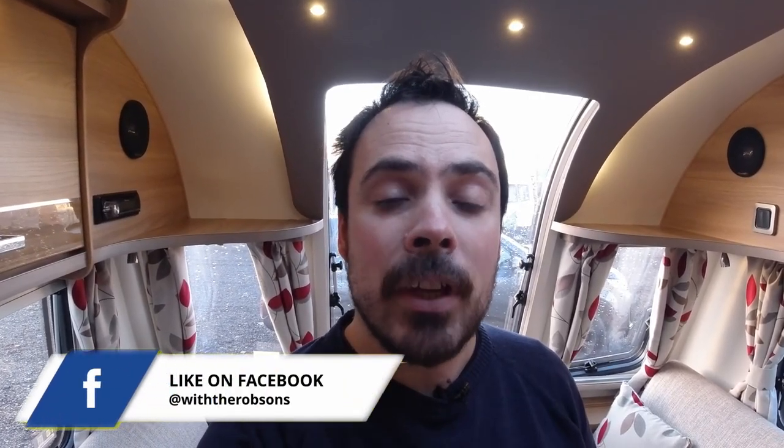If you have a family and you've got a bigger tow car and you can tow this — or you can get a GT70 which is a bit lighter — then I think this is a really good layout and a really well put together van by Bailey, and it's quite a shame that they still don't do it. Hopefully you get some value from this, so hit the like button and let's go around the caravan and why we chose it.